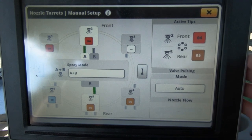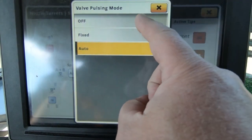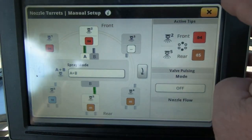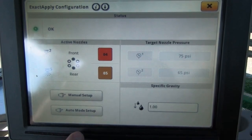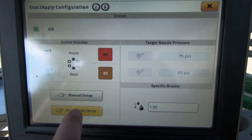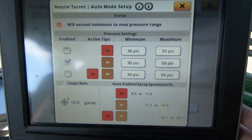To go to auto, you go back into your valve pulsing, turn it off, and close out of that. Now you'll see your auto mode is now lit up and it's not gray. When you touch that, it'll tell you your pressure settings and your speed settings for the nozzles you have selected.